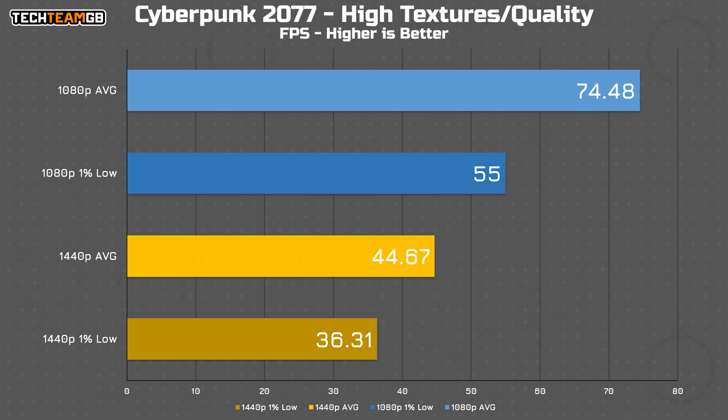In Cyberpunk 2077 running at both high textures and high image quality — which makes it one of if not the most intensive game I test — our system averages around 75 fps at 1080p, which is actually a pretty decent result. At 1440p it is down to 45 fps average, but that's on high settings, so personally if I wanted the game at 1440p on this system I would drop it down to more like medium.